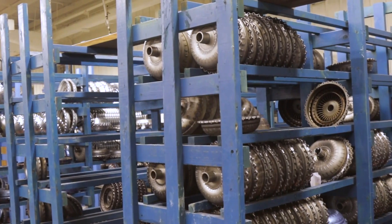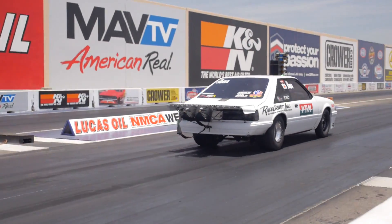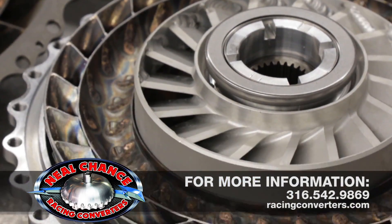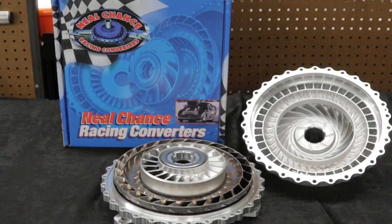From baseline converter selection to advanced tuning and world-class racer support, the experts at Neal Chance Racing Converters are ready to help you get down the track quickly and consistently. Visit us online at RacingConverters.com or give us a call at 316-542-9869 to speak to a torque converter professional about your program's unique needs.